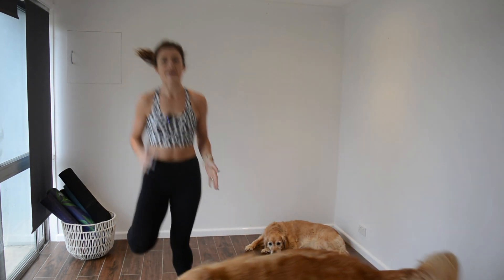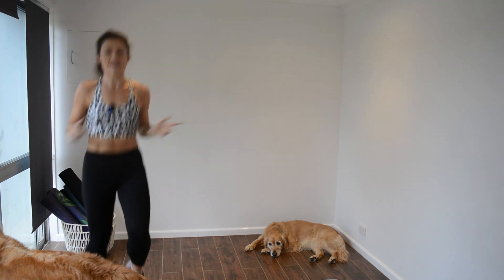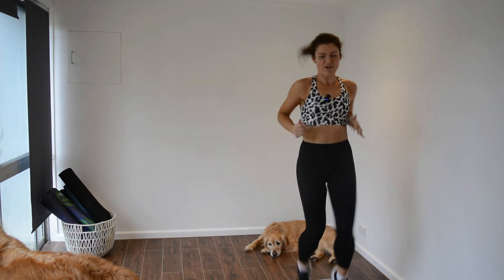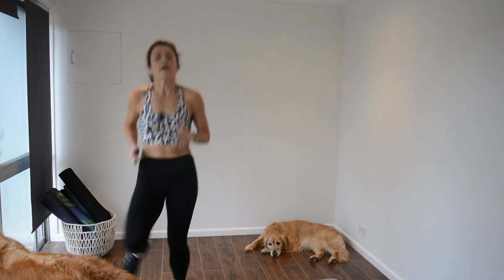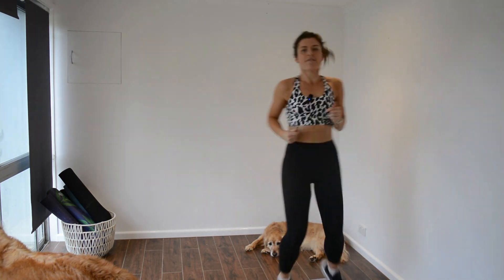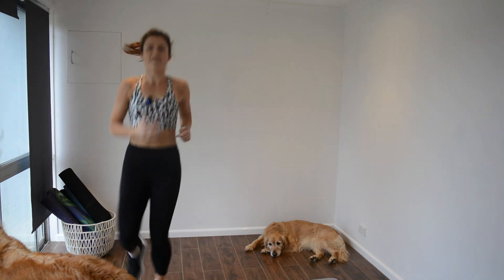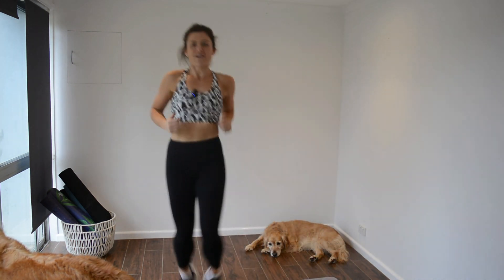We're just going to start off with a jog just to warm up a bit, then we'll intensify our speed. Thank you so much for showing up for yourself, making time for yourself. It's not always easy. But doing 10 minutes — we spend 20 minutes scrolling without even realizing. Sometimes the hardest thing to do is actually press play. So well done.